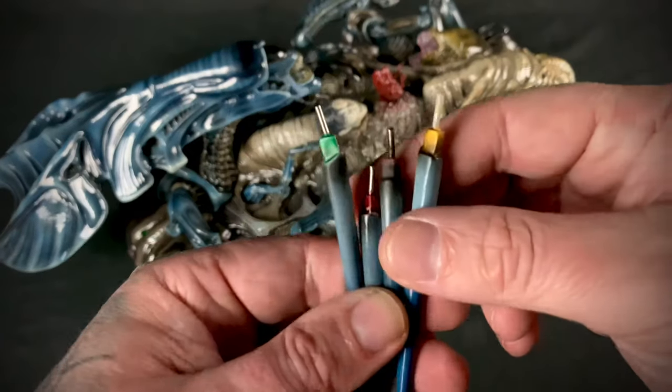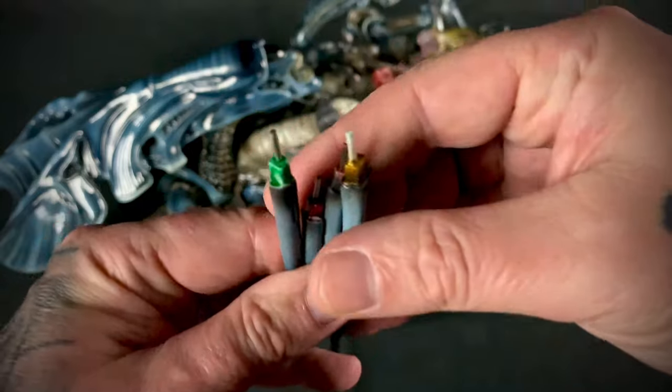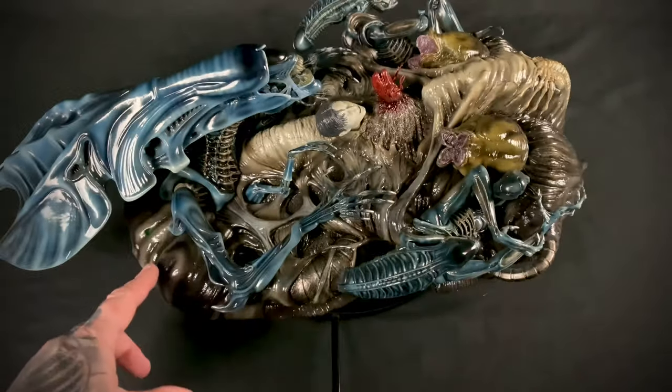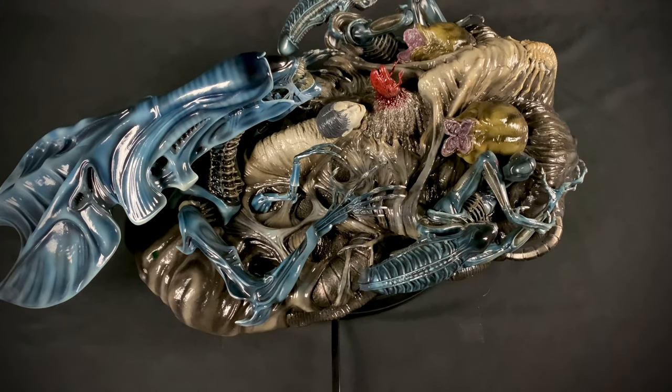Next up we have her dorsal quills — they are all color coded and they go back here. I'll get those installed for you real quick.